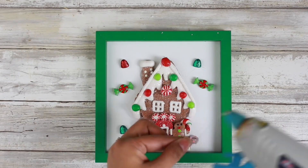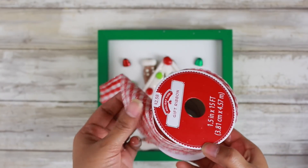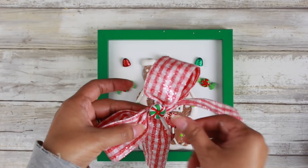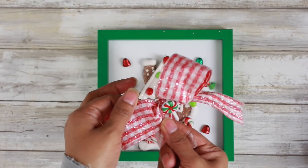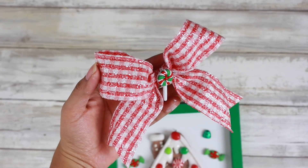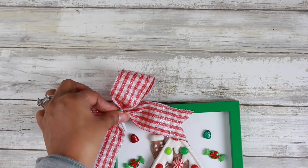To jazz this piece up a little bit more, I did have some ribbon from Walmart. It's kind of like that gingham frosted gingerbread house look — I'm obsessed. I did pick it up in two sizes but I am going with the larger size. I just made a simple little bow, glued another little candy button to the center of it, and hot glued it to my decor piece. And that's a wrap for this.